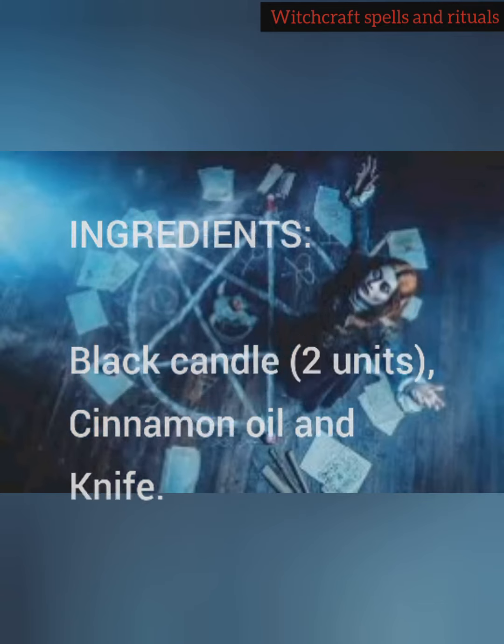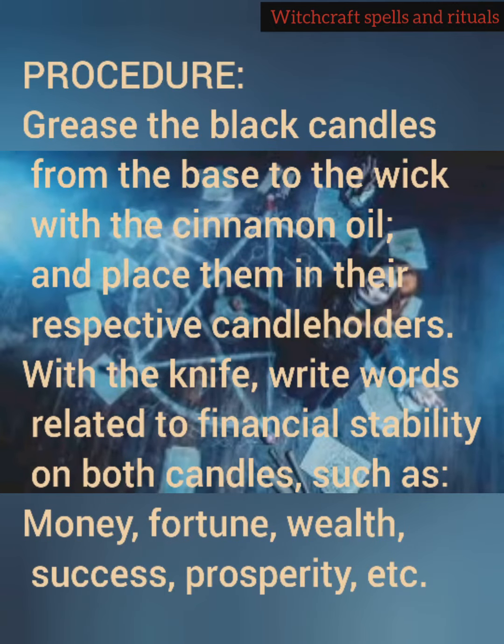Procedure to cast the spell. Grease the black candles from the base to the wick with the cinnamon oil, and place them in their respective candle holders. With the knife, write words related to financial stability on both candles, such as: money, fortune, wealth, success, prosperity, etc.